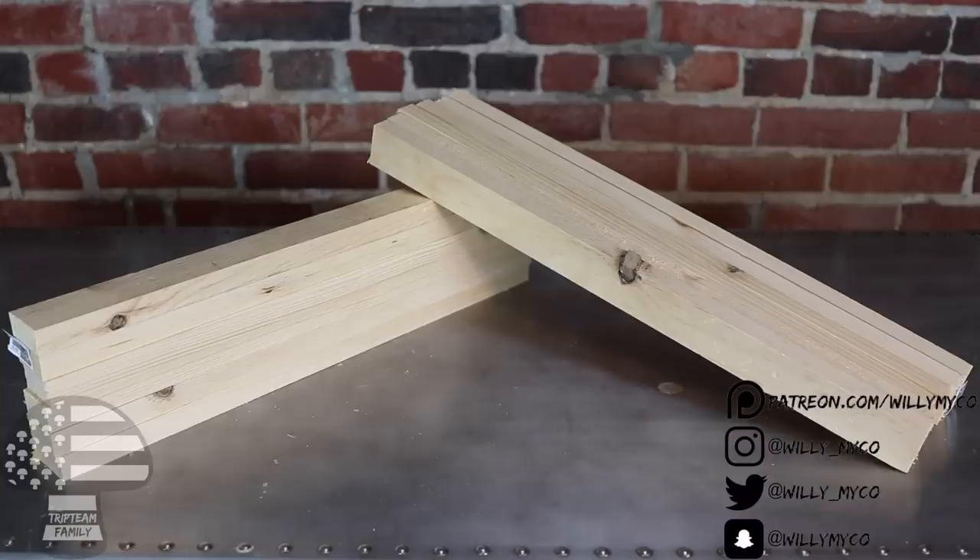Let's talk about the supplies you're going to need to build the Willy Michael dehydration unit. The first thing you need is some wood. I suggest getting good wood from your local department store like Home Depot or Lowe's. Go into the wood section and look for baseboard. What I'm using in this video is four-foot long, one inch thick by two inches wide.